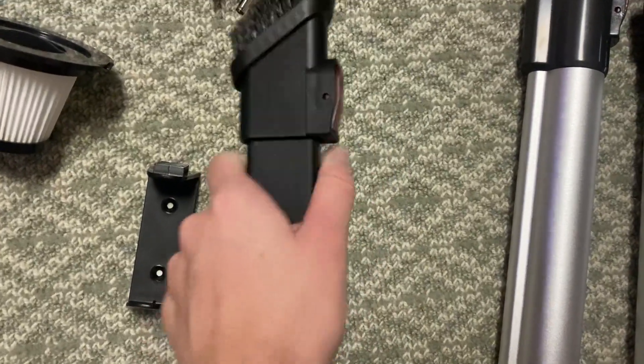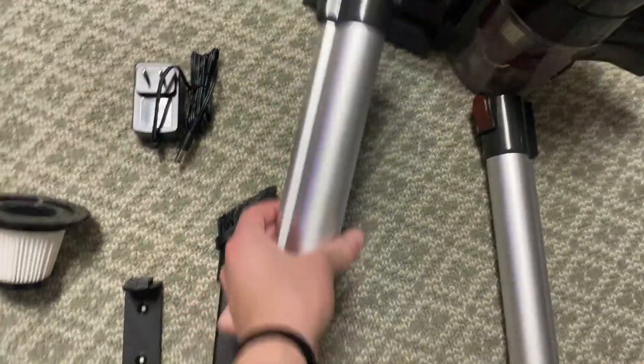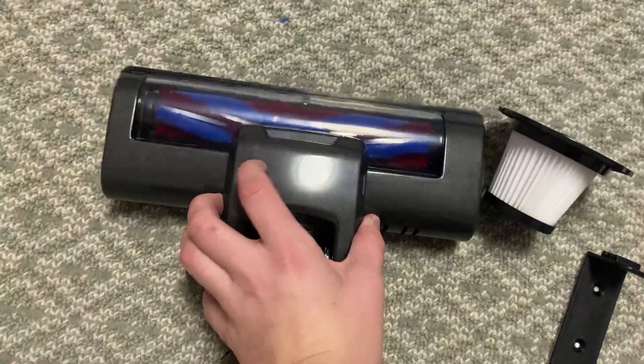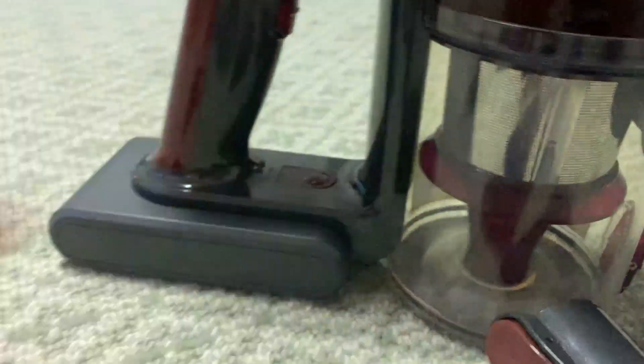Then there are these two pieces that you can use to connect to the actual handheld part, and you can make it longer or shorter. Then this is the actual bottom piece of the vacuum that will pick up all the dirt. It comes with an extra filter, along with the one that's actually inside the vacuum.